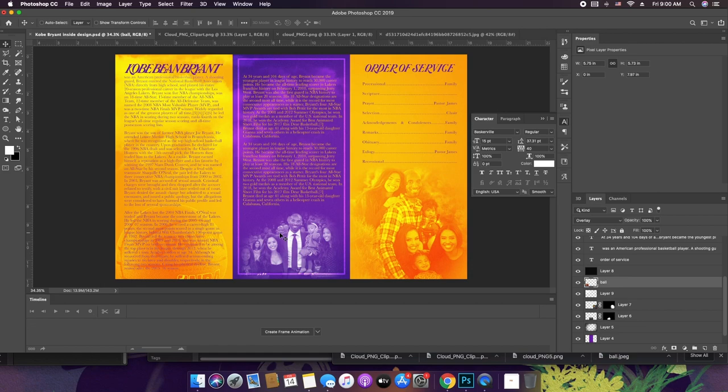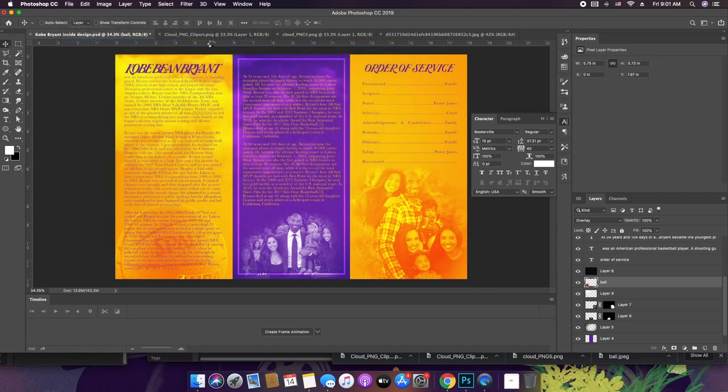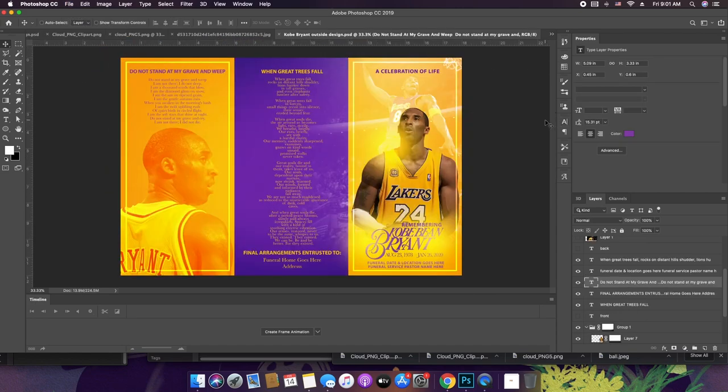This style could be used for virtually any athlete or any person in general, as long as you include little things about their life into the design. Kobe was a basketball player, so I had basketball pictures of him participating in the NBA. As long as you're able to use little bitty elements to tell about that person's life, the obituary will come out super dope. I appreciate you guys watching — if you have any questions or comments, go ahead and leave them below, and if you'd like me to design something for you, feel free to email me. Look out for the next one — peace.